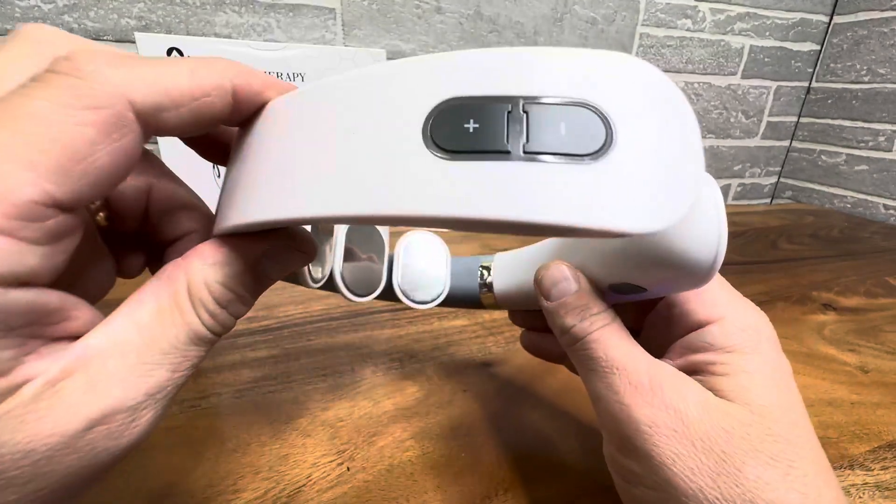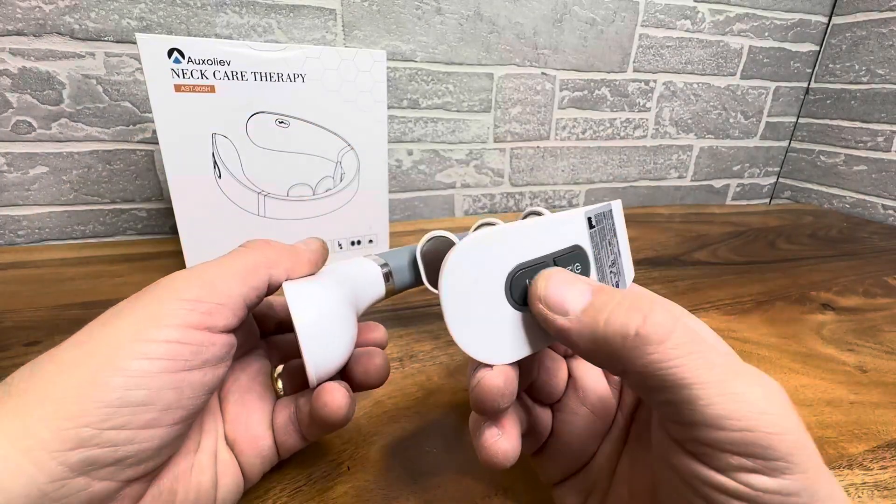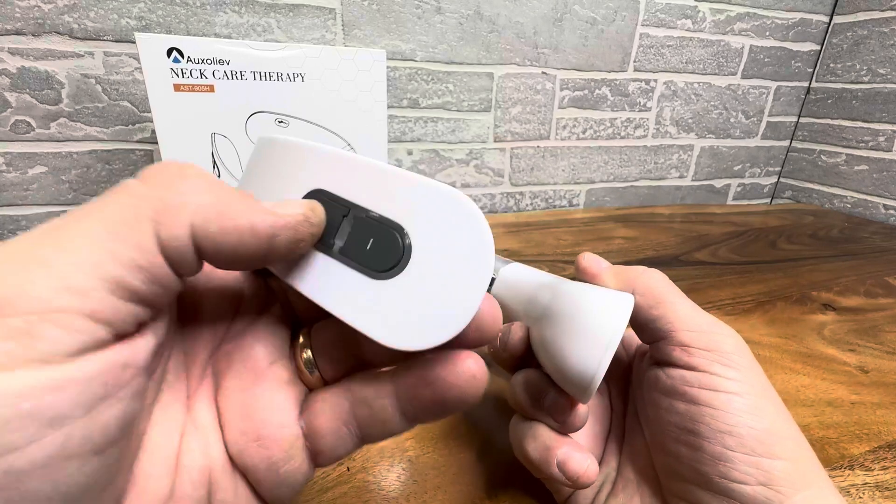Not much else to say about this — it's very cut and dry. Works well. You can just turn it on and off, adjust the waves, and then of course the intensity.